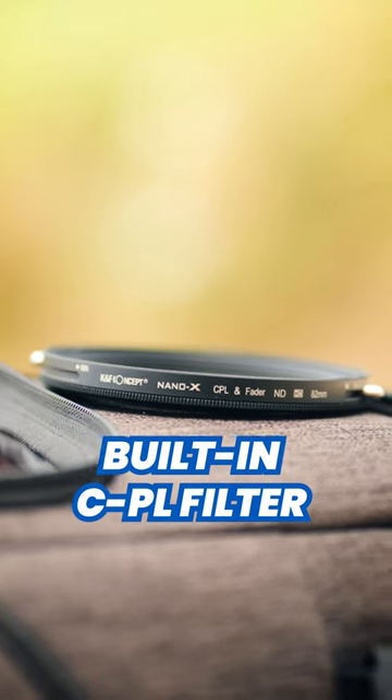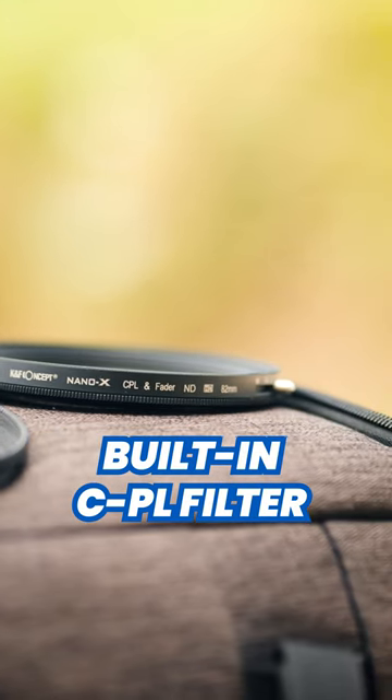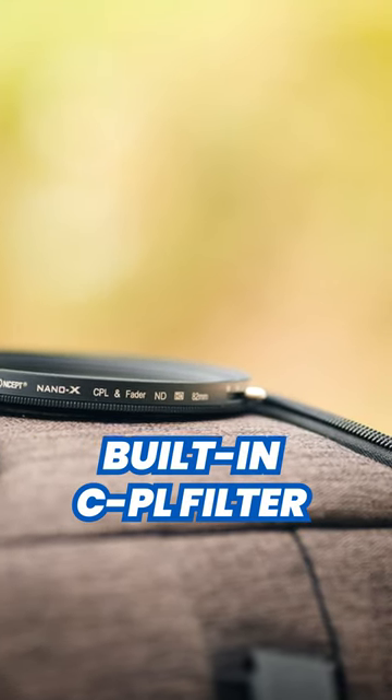The CPL filter is built in to help remove glares and reflections, which means I don't have to use a second filter for that purpose.